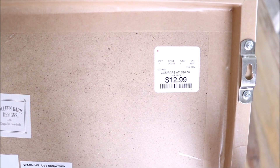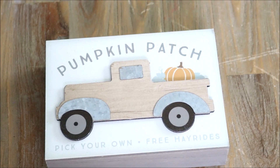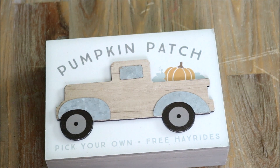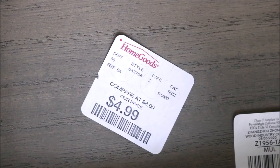I paid $12.99 for that one. Here's another sign, again from TJ Maxx — this just says 'Pumpkin Patch.' I thought it was adorable. It has that same color scheme and is rather small, perfect for a countertop. These are just so easy to pop up on a shelf and you're good to go — really cute, neutral decor. This one was five dollars.